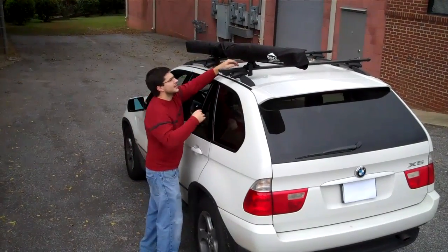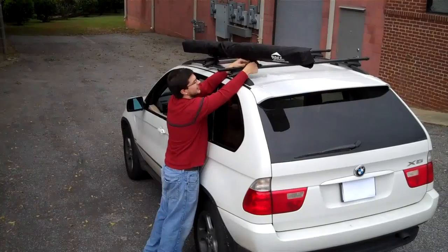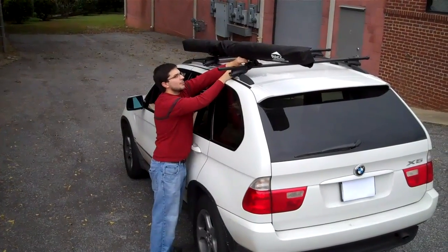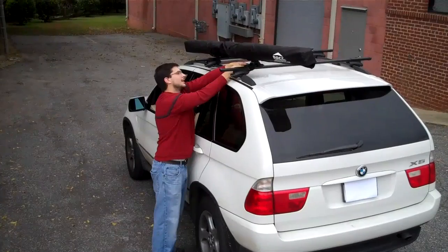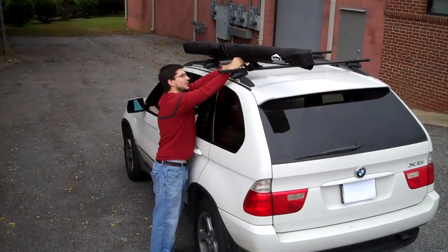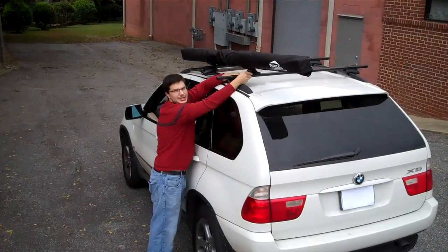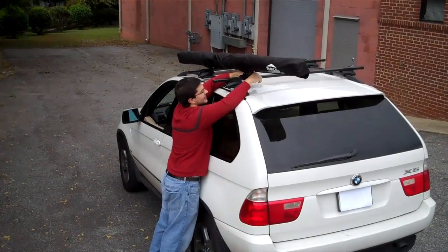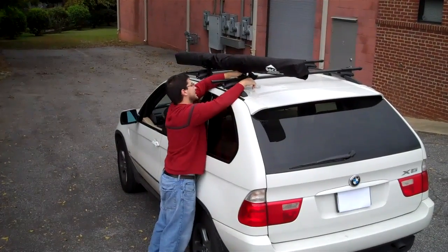Take your pedestals with the straps that you've already undone, wrap them around the front or back — whichever way they're oriented — and put it through the steel loop. Then take the Velcro and touch it back down on itself. You need to repeat that in four places on each one of the pedestals.